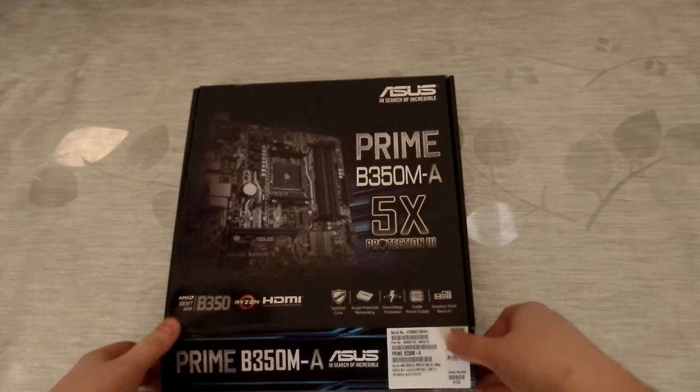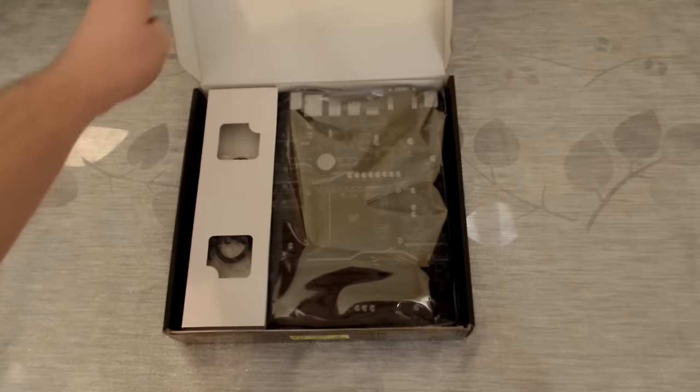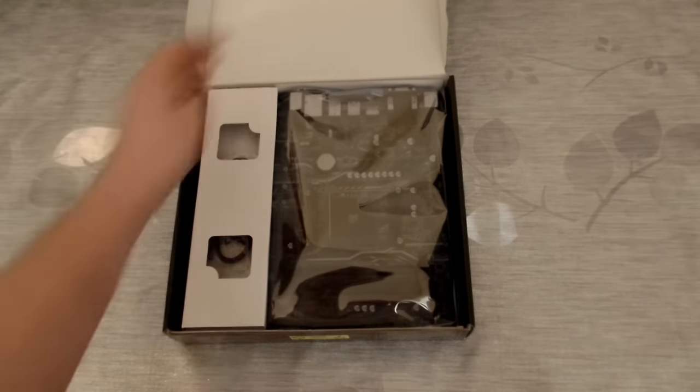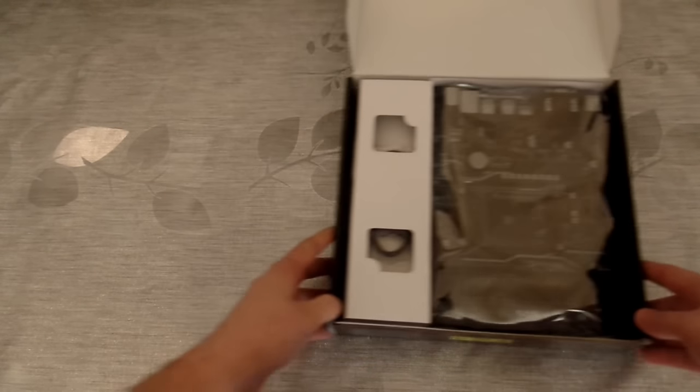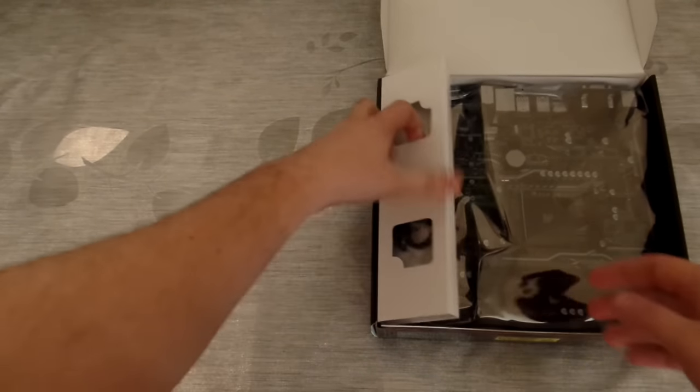I've never really used any other Asus product, but from what I've read on previous boards, the quality has generally been very good and it's fairly feature rich, so I had no hesitation in switching from the MSI to this board.